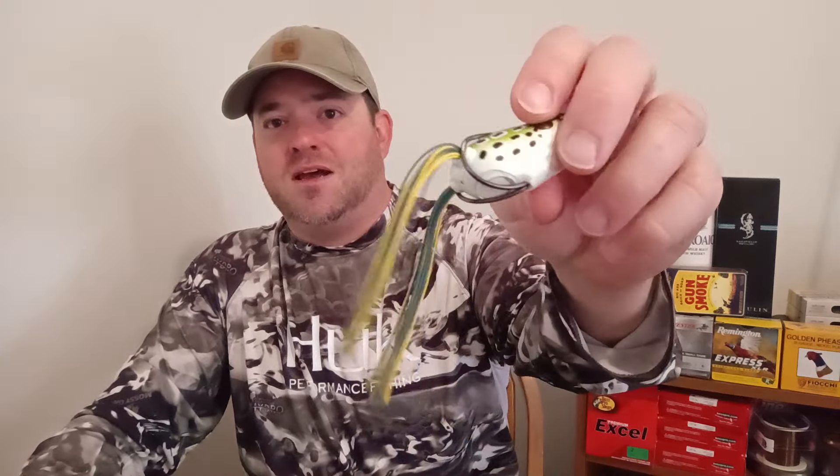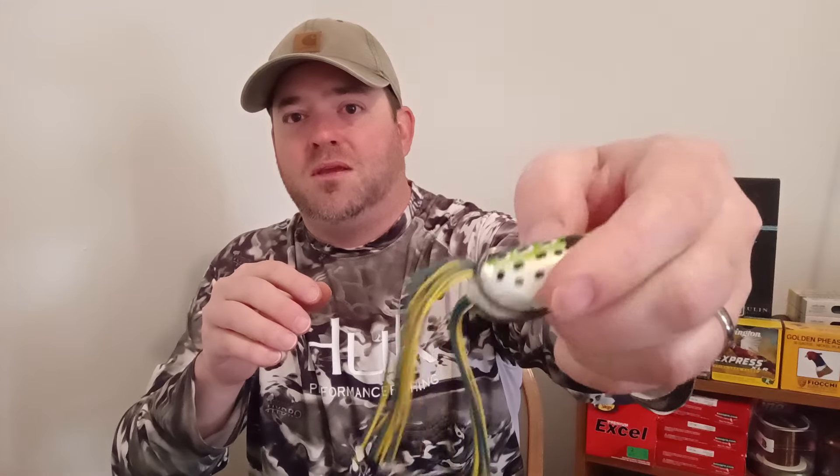Now let me go over the topwater lures I use. I want to show you the two frogs I've caught the most fish on. Predominantly it's this Bronze Eye — kind of torn up because it's caught so many fish. I think it's the size that matters: the body is only about an inch and a half to an inch and three quarters long. People say big baits catch big fish, but that's not true. I've caught several bass in the six and seven pound range on this size frog. Big fish don't really care if the frog is an inch and a half or two and a half inches — if they're hungry and it's on top of the water, they'll eat it.